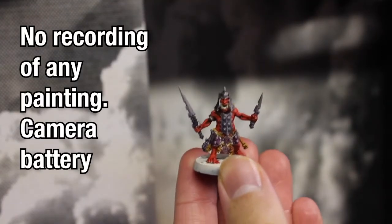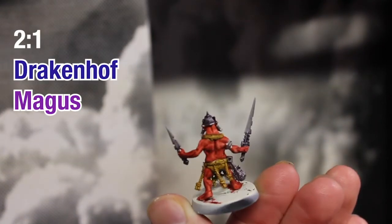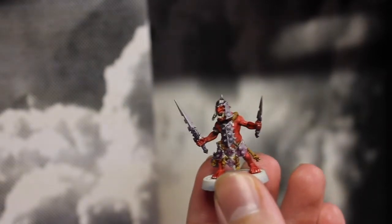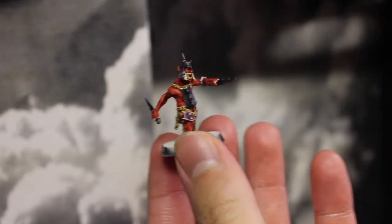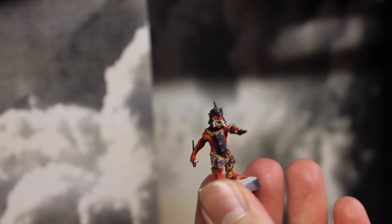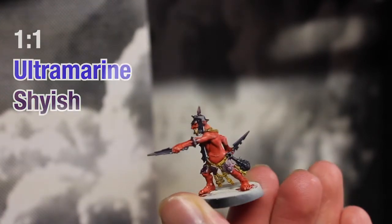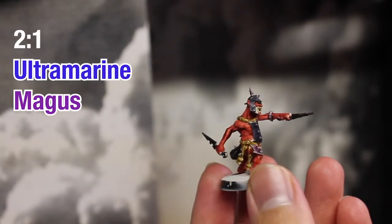The fourth thing I tried was a two-to-one mix of Drakenhoff Nightshade and Magus Purple, which did not really work — it just looked like a very messy purple wash and I did not like it. The second time I tried a one-to-one mix of Ultramarines Blue and Shyish Purple, and then I tried a two-to-one mix of Ultramarines Blue and Magus Purple.